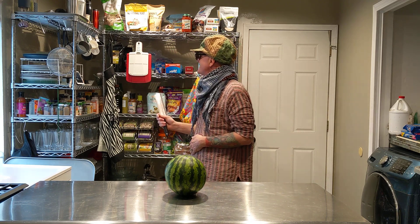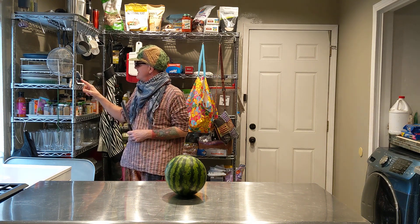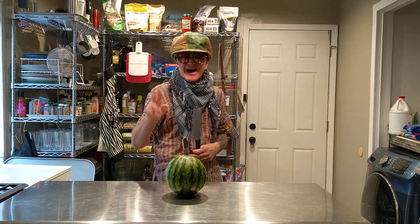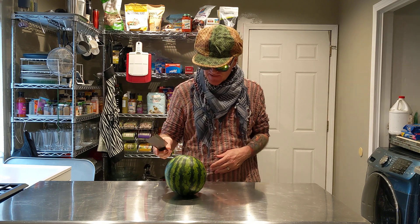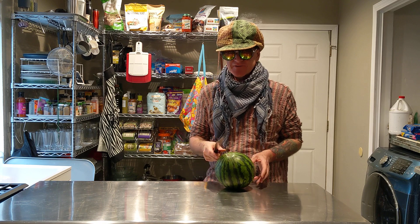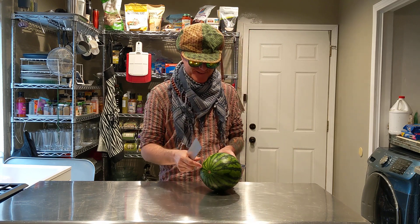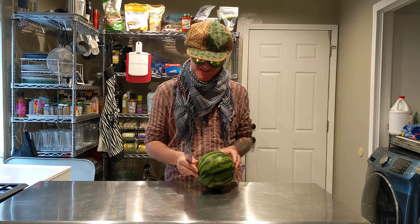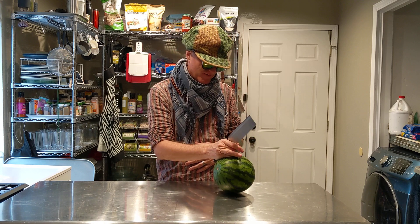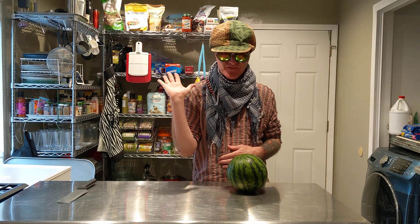Hello. Just James here, intermittentfastingforvegans.com and Intermittent Fasting for Vegans on Facebook. I asked Google to play some British dance music for my favorite Brits and that's what they came up with. It was my fault.